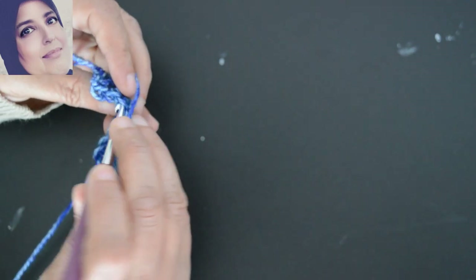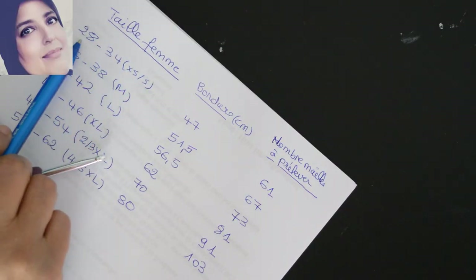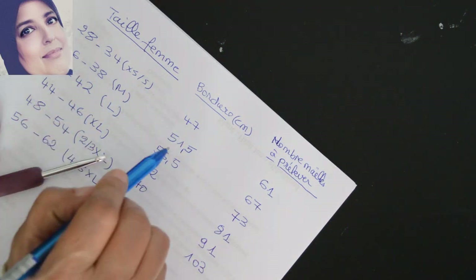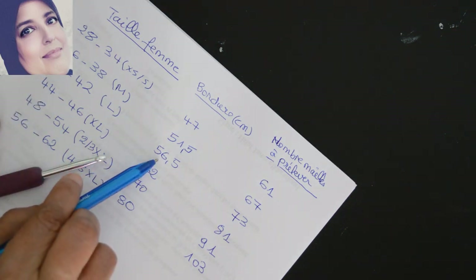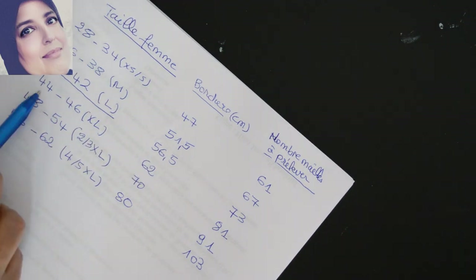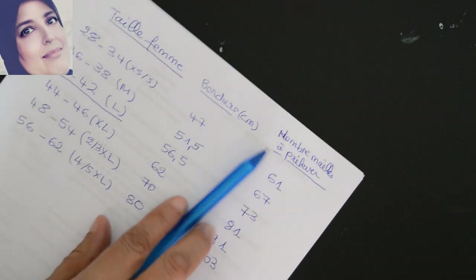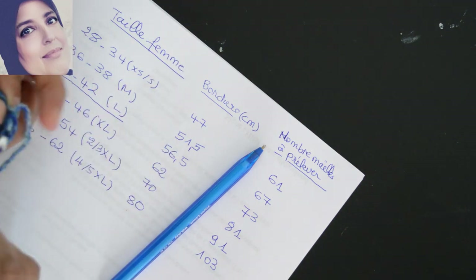Donc selon la taille : pour la taille XS/S ou 28-34, la bordure on va faire 47cm. Pour la taille 36-38 vous faites 51,5 ou 52cm. Pour 40-42, c'est 57cm — c'est la taille que je vais faire moi. Pour la taille 44-46 c'est 62cm. Pour 48-54 c'est 70cm et pour 56-62 c'est 80cm. Donc vous faites votre bordure comme on a dit.